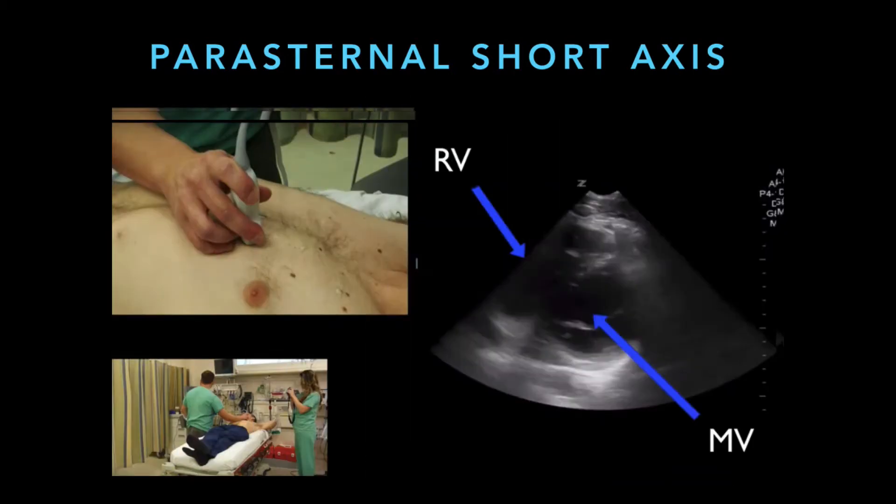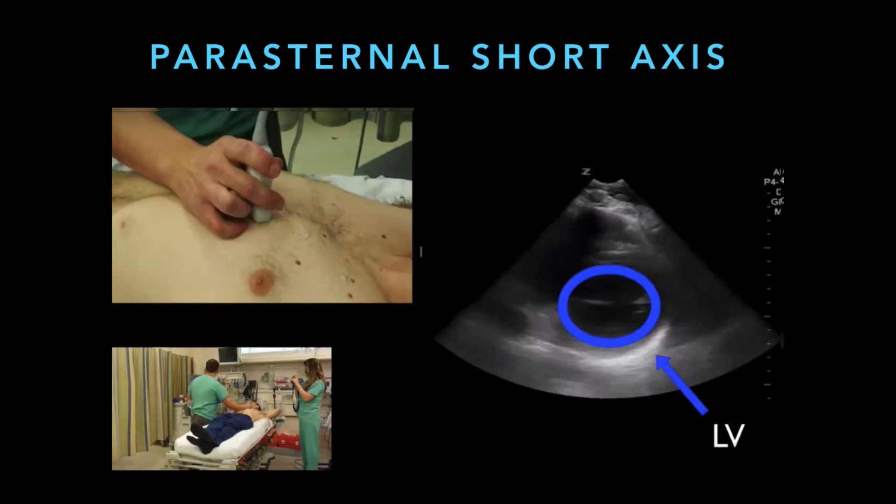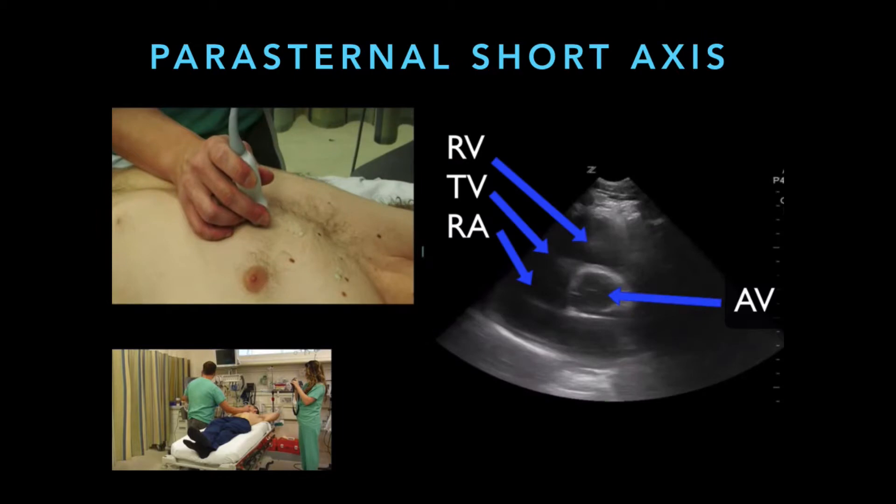Depending on how you angle your probe, you can see different things. Usually right in the middle is where we see the mitral valve, and then if we angle the probe up towards the root of the heart or up towards the patient's head a little bit higher, you can see the aortic valve right in the middle.